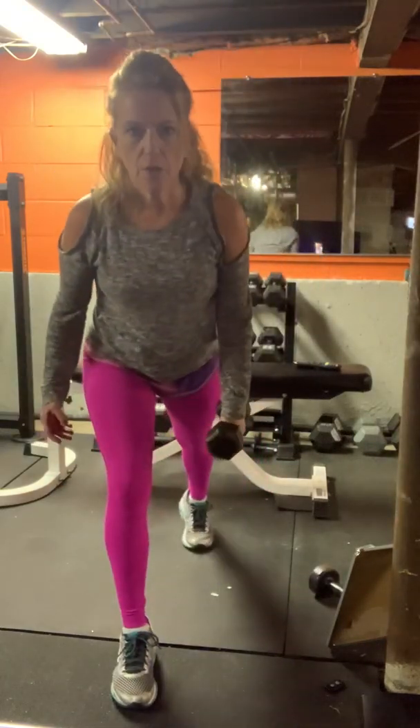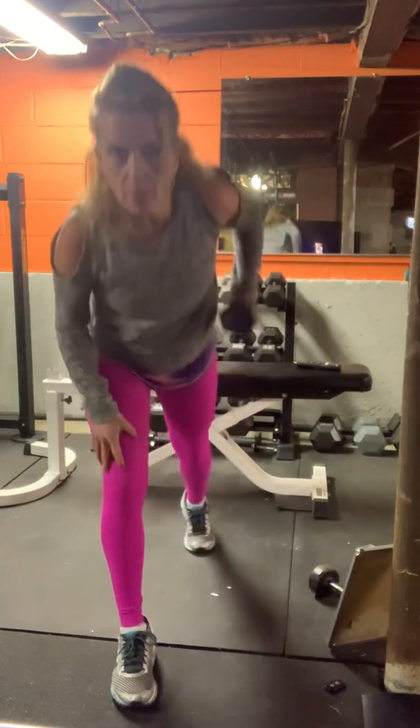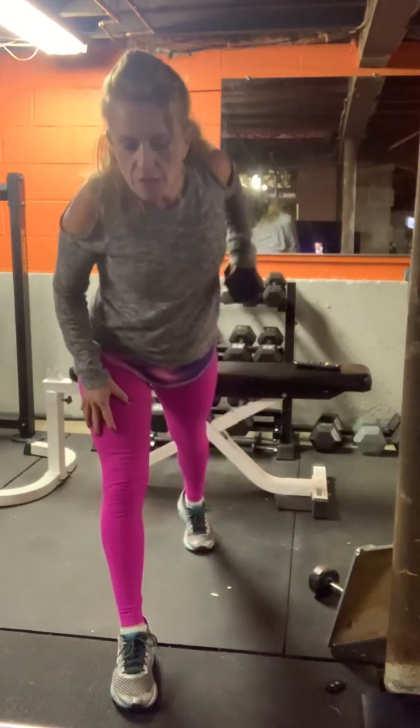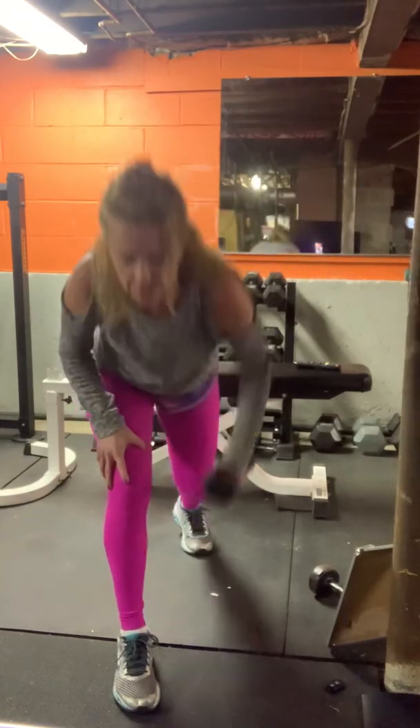Step your right leg back — we're in a lunge position. Lunge down, row up. Stationary lunge with a row. If you have a lightweight, you can fly if you want to.